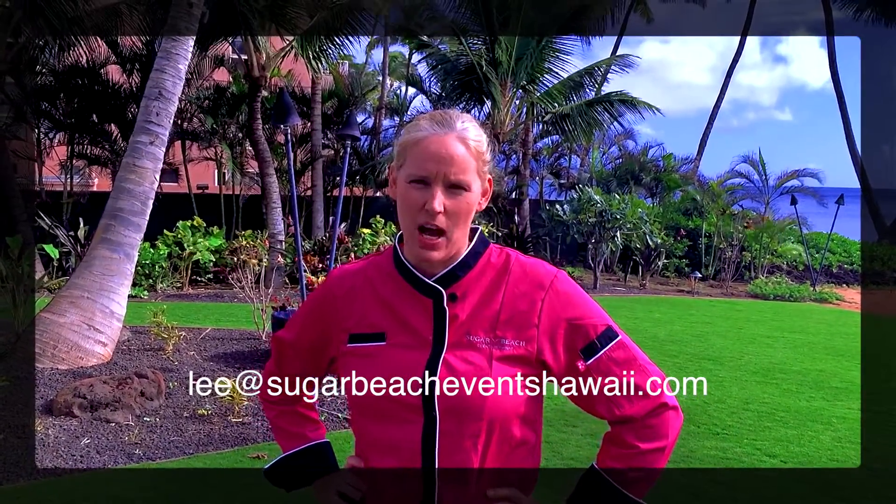Thank you so much for joining me today and I hope you learned a little something. If you have any ideas, questions, or needs, definitely send an email to me at lee at sugarbeacheventshawaii.com with any questions you might have. We also have a newsletter so you can sign up and get tips that way as well. Have a great day and thanks for joining me in my piece of paradise.